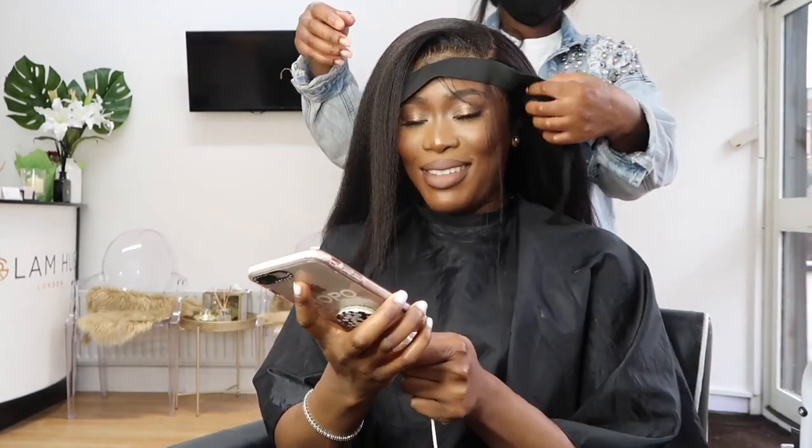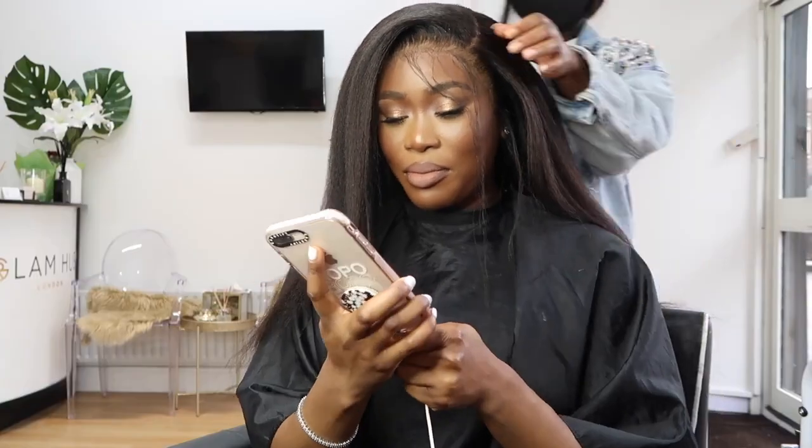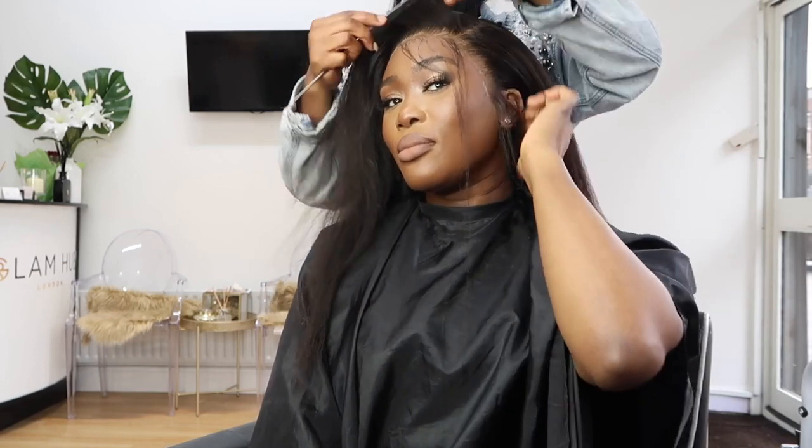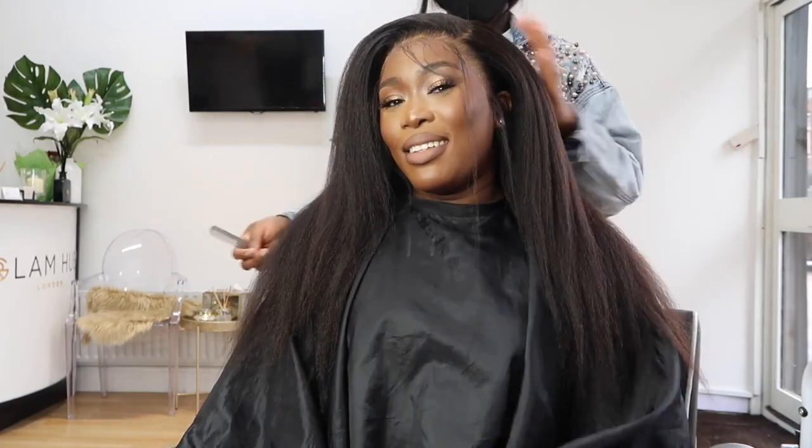Now that it's all flat, Rookie is taking off the band. Can you see how flat that lace is? It literally looks like my scalp — I freaking loved it once I saw the result. It looks like it's growing from my scalp, looks like my hair, looks like afro hair. I wish my hair was this length, but we're getting there. This is before it's even styled — here's a close-up of the lace, it looks so flawless and realistic.